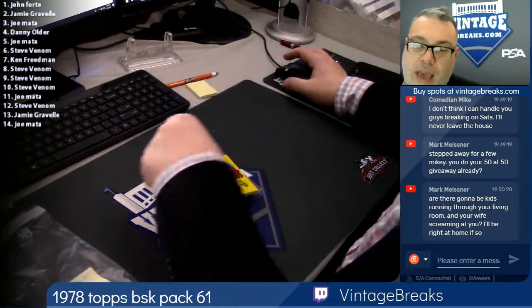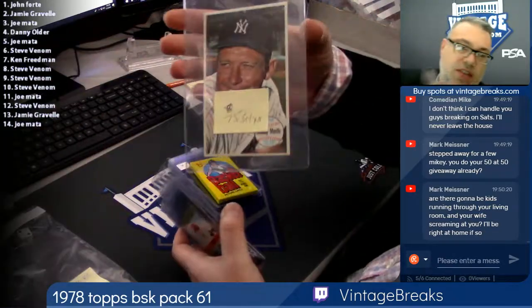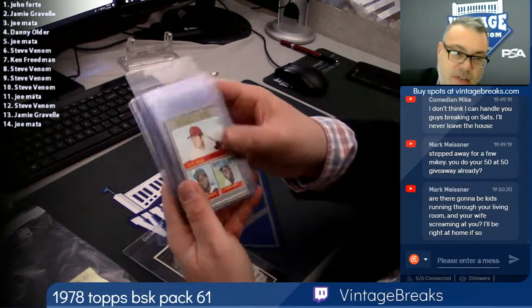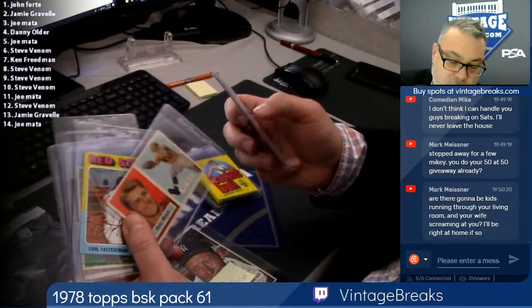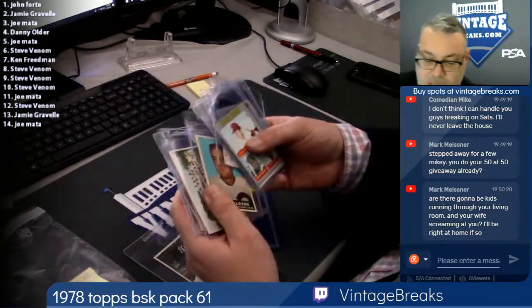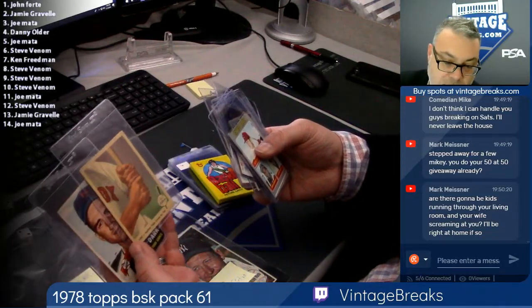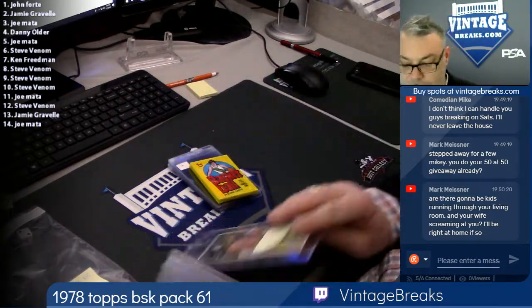$5 gets you into a free drawing, giving away a whole bunch of great stuff, including a 1964 Giants Mantle near mint to mint, a 1975 set spot, and a nice pack of vintage including a 1957 Crazy Legs Hirsch. Some nice cards — a 1956 Braves team card with Hank Aaron, a 1959 Ted Williams — one of my favorites where it's got his batting grip. It's pretty cool. Winner take all.